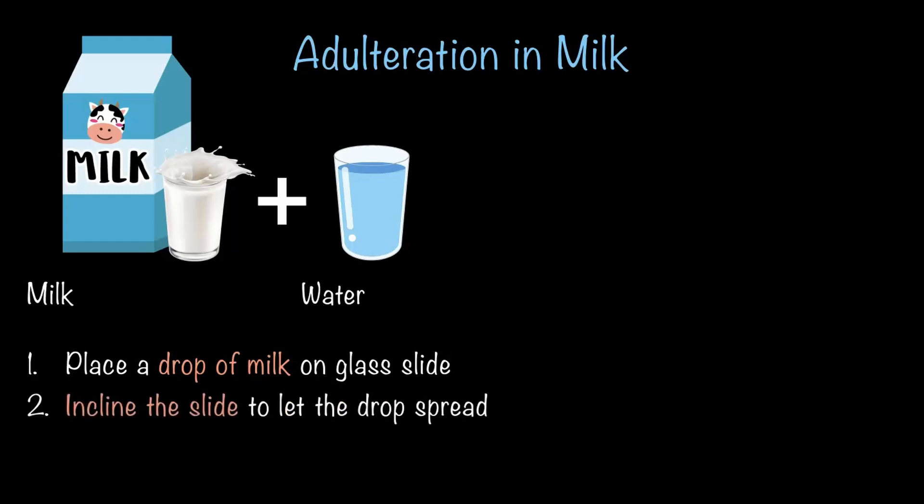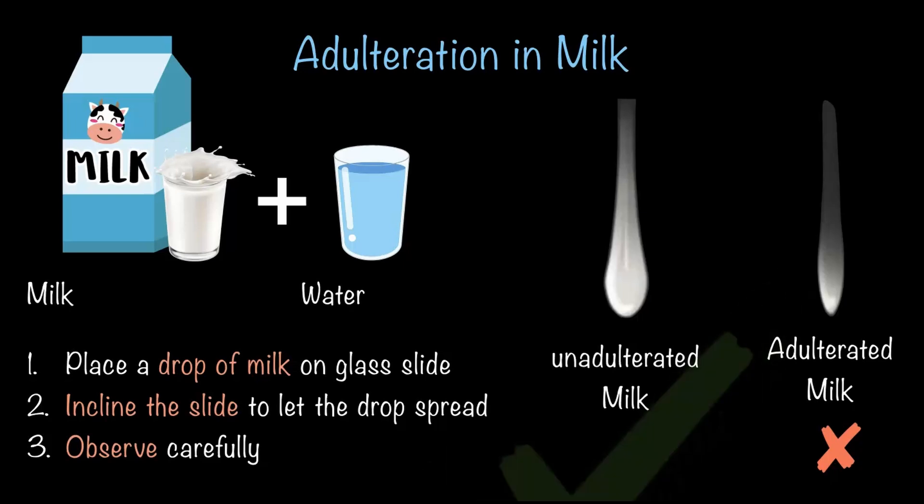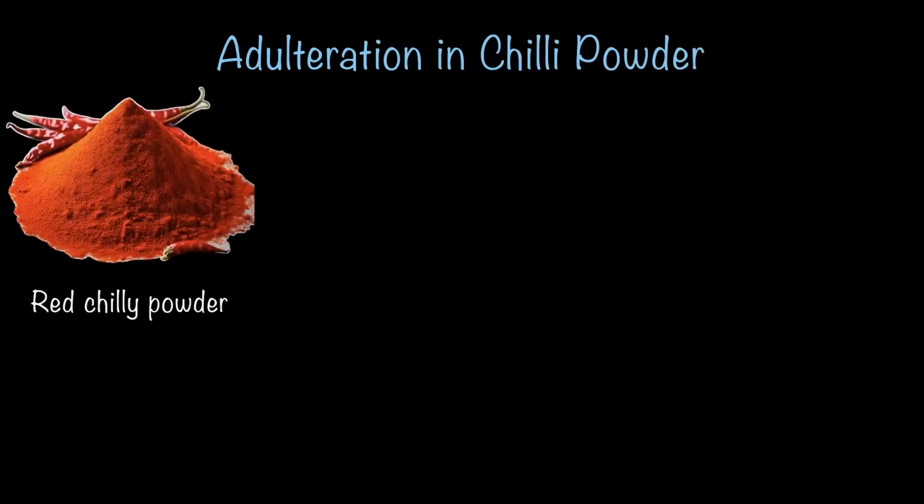Here is what you do: place a drop of milk on a glass slide, incline the slide to let the drop spread, and observe carefully. If the spread of the mark does not appear milky white — like the one on the right — then water has been added and it is adulterated milk, not good to use. But if the spread appears milky white — like the one on the left — then the milk is unadulterated and safe to use. Pretty easy test — a quick and handy way to check the quality of milk at home.